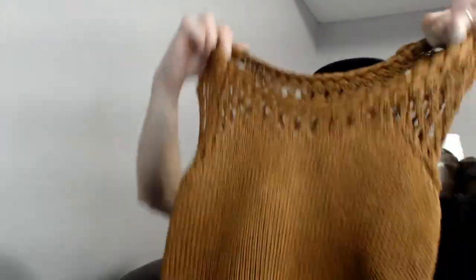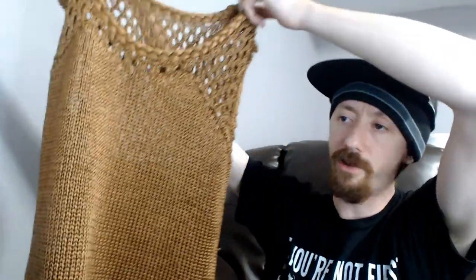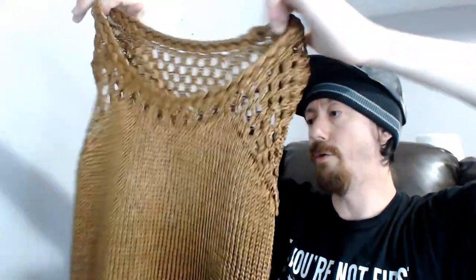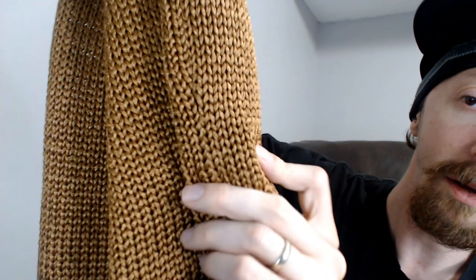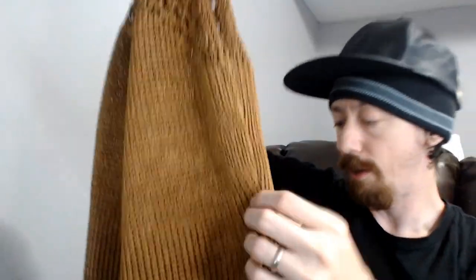Up next we have a Banana Republic Heritage Collection small, a knitted tank top. It is somewhat see-through, a bit more so in the back, and it's actually pretty heavy — probably more of a fall piece or something you'd wear over something else. It does have one minor flaw: a little thread coming a bit loose, but we'll just sweater-shave that down. Not a big deal.